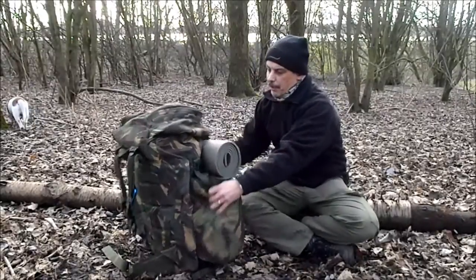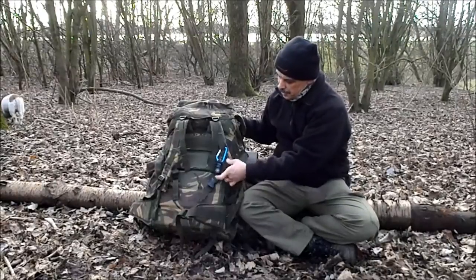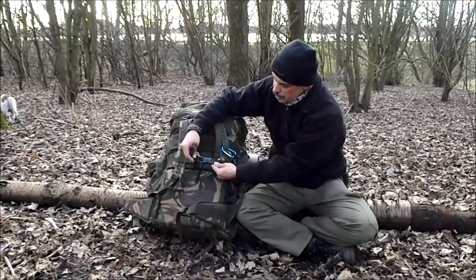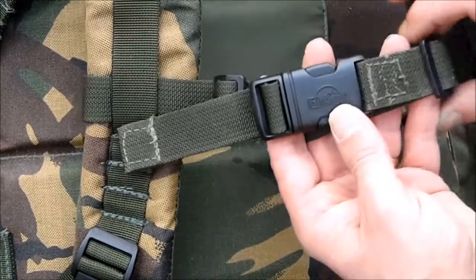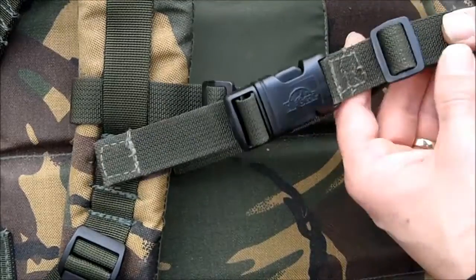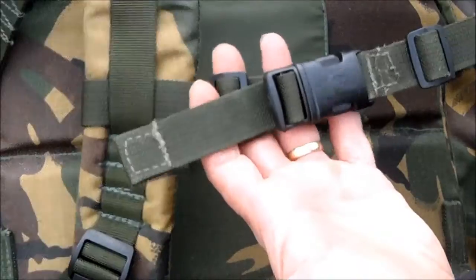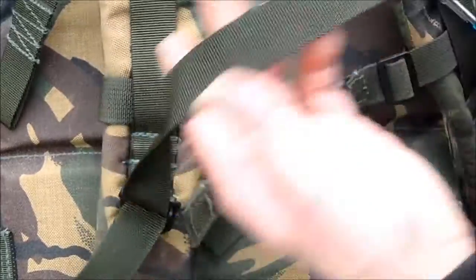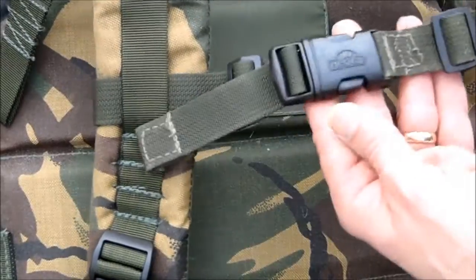Just while I'm on with the rucksack — since the last video I did of it, I've actually added a strap on the front, a chest strap. The clips are off an old rucksack, but you can buy these from most outdoor shops. The webbing is a piece of spare webbing not off this Bergen but off another one, because the straps are usually too long on them anyway, so there's plenty you can cut off. That's what I've used for that.